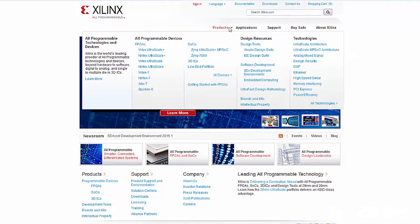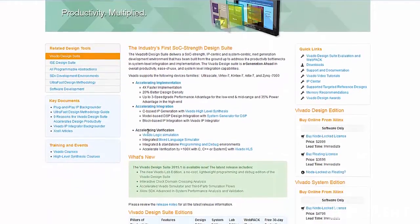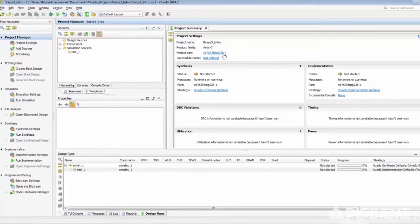Now let's move on to the software options. The Nexus Video can be programmed with either ISE or Xilinx's new programming suite, Vivado. Both of these programs have a free WebPack version which supports the Nexus Video, so users can implement their designs at no additional cost.